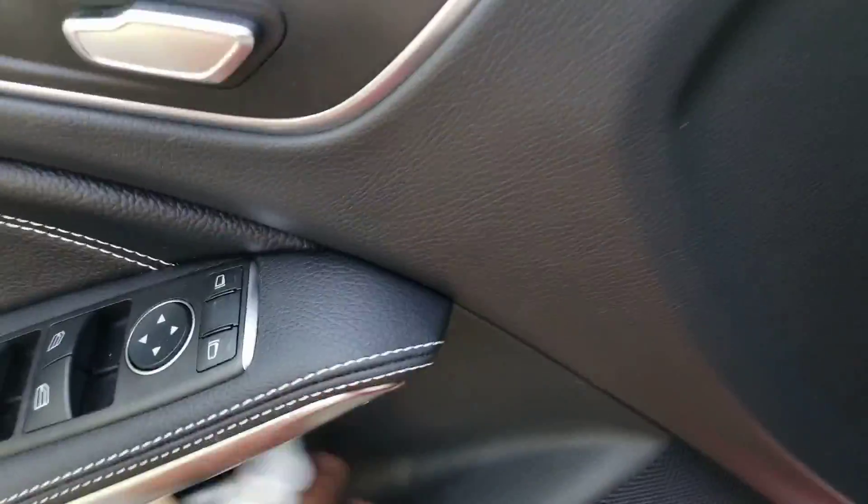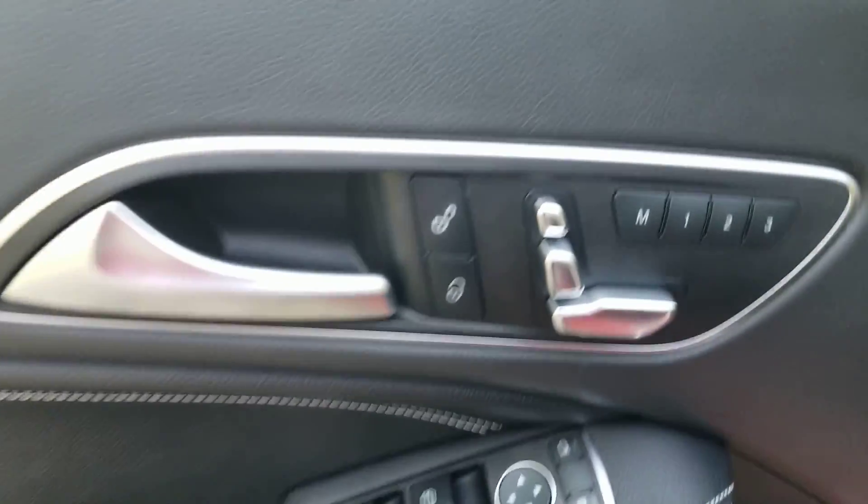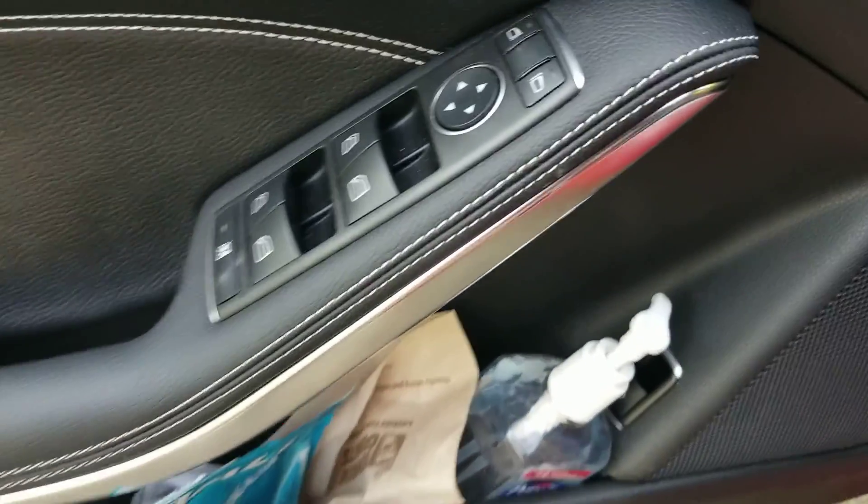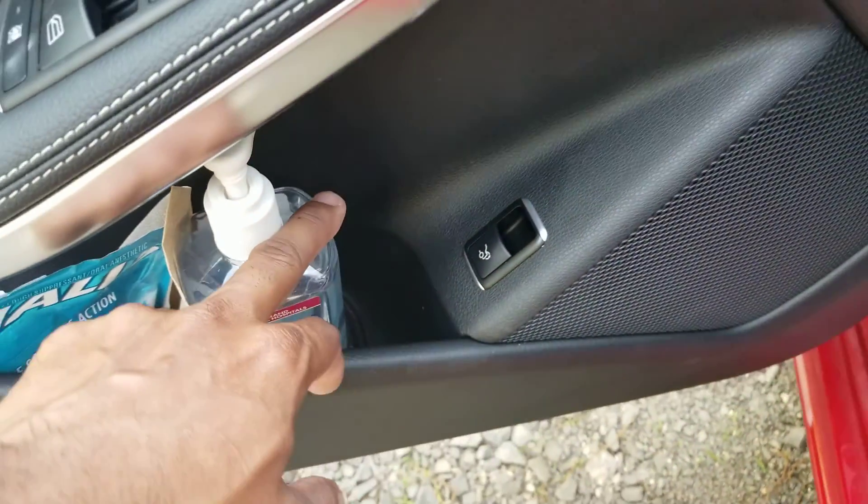Here are your controls — the buttons include memory seat, door lock, and windows. And here's your trunk release at the bottom of the door.